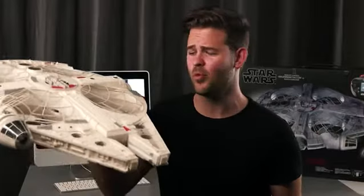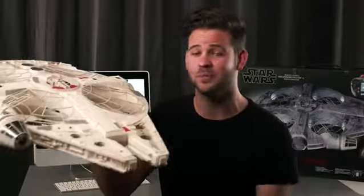Thanks for tuning in today, guys. I am really excited about the Air Hogs Star Wars Millennium Falcon XL drone, and I think all the other Star Wars fans out there are going to be too.